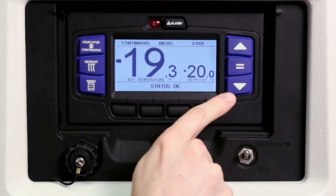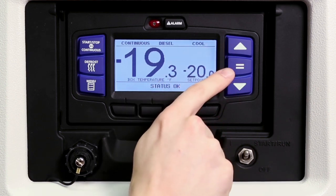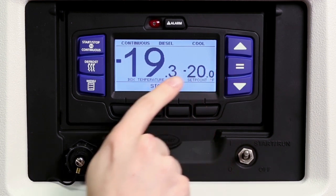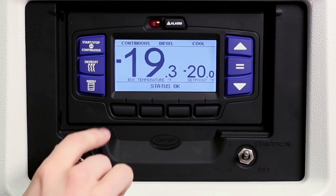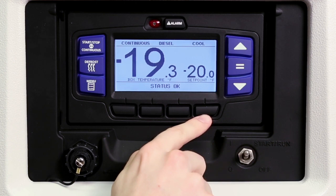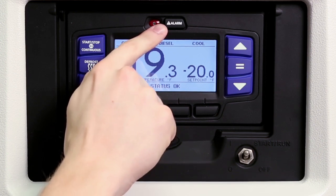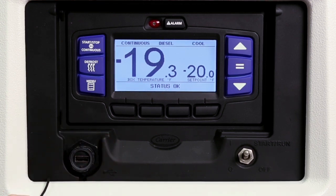The up and down arrow keys allow drivers to change the temperature set point and scroll through the menu choices. The equal key is used to confirm and enter a new set point or menu choice and lock it into memory. The APEX menu system functions just like an ATM machine. Pressing the menu key displays the various soft key choices in the message center. The choices offered are dependent on the controller configuration. Pressing any of the four black soft keys displays the desired menu choice and allows further scrolling and selections using the arrows and equal keys. The alarm key allows viewing of the alarms stored in the system, and the USB port is used to download data and install software and settings.